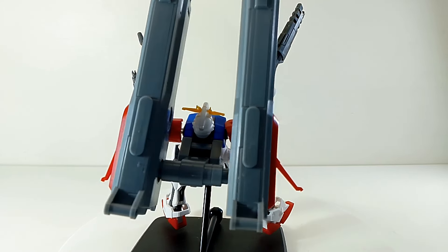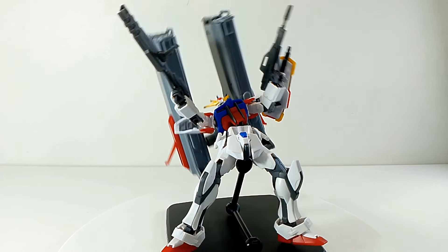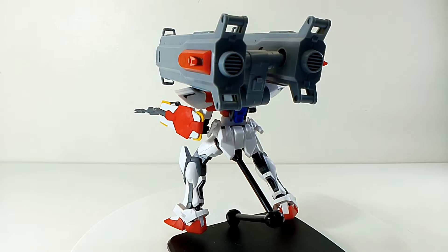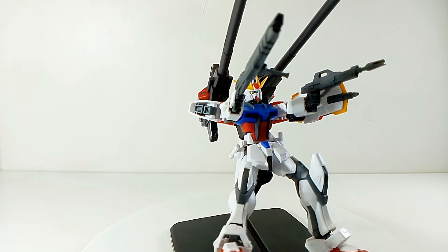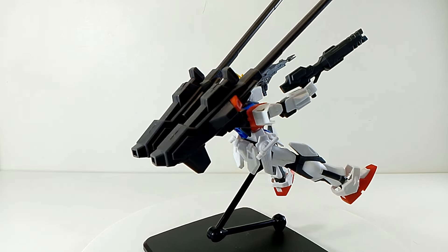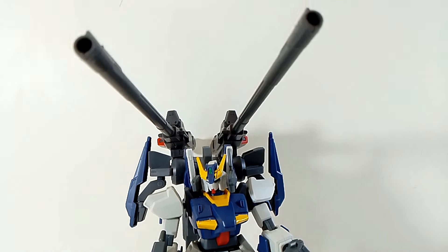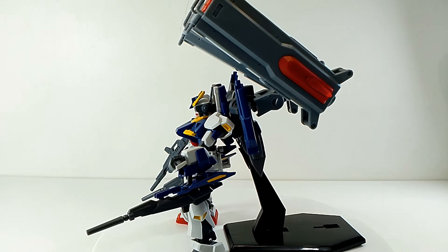One of the cool things is that it is compatible with a lot of the Strike variations. But this version from Huyan is unstable and actually dislodges and disconnects from the top half. What you want to do is angle the launcher pack — maybe let it rest along the shoulders to keep the center of gravity. For the long-range cannons, you won't have any problems; they're pretty stable and not as heavy as the launcher pack. It's also very compatible with a lot of other kits, especially the Build Fighters. Here's the Build MK2 with the long-range cannons, and I think it is just really amazing.